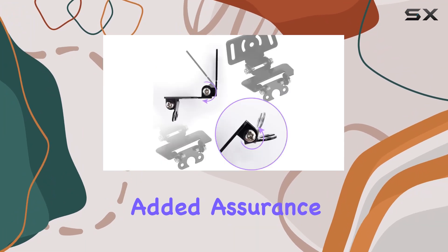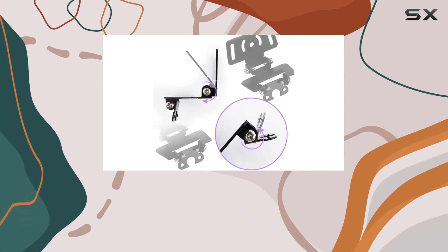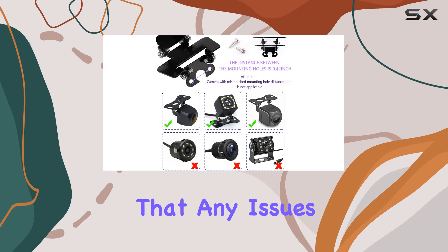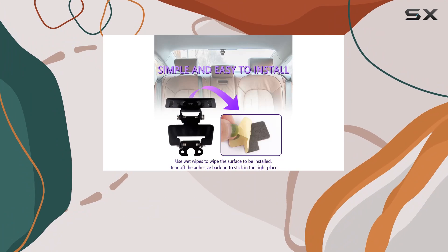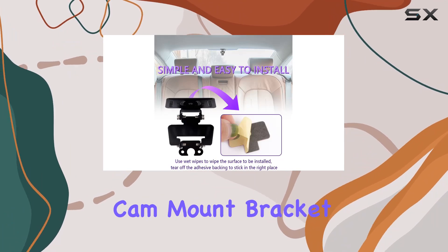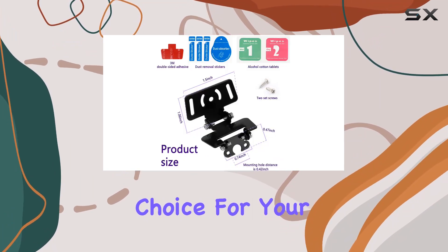Plus, with the added assurance of perfect after-sales service, you can shop with confidence knowing that any issues will be promptly addressed. Say goodbye to shaky camera mounts and driving blind spots with the iHotter Universal Dash Cam Mount Bracket. Make the smart choice for your car today.